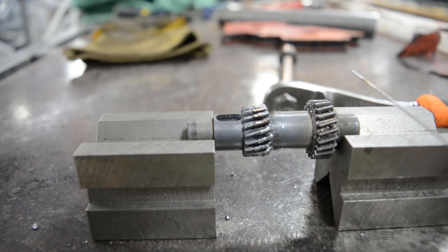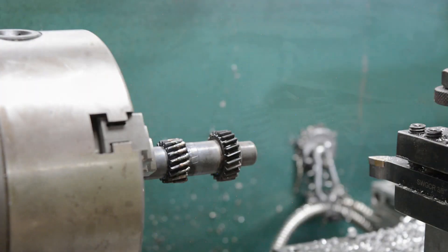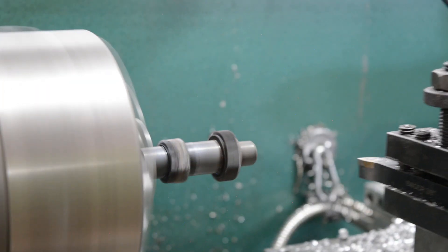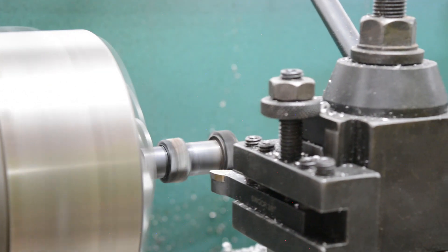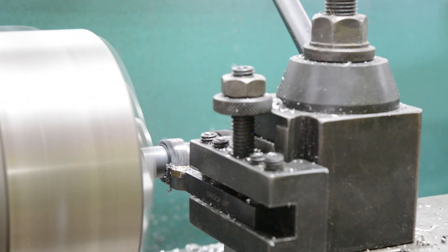So I just TIG welded the areas where the teeth were stripped out. We're going to try to minimize the amount of machining we're doing by welding just barely enough. Because of my TIG welding wizardry, all we need is a nice clean up pass.